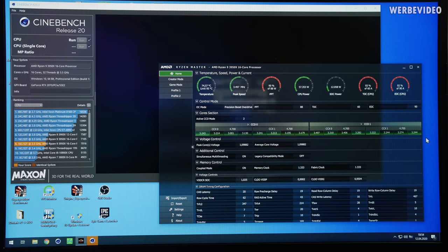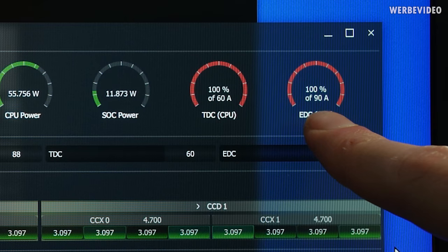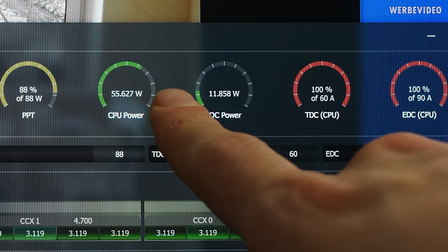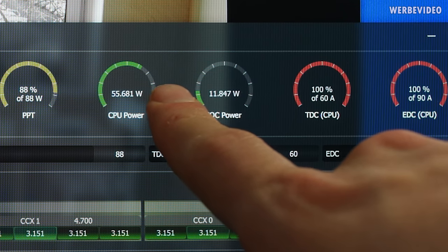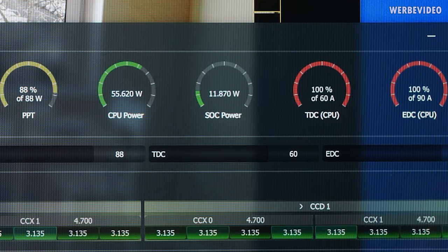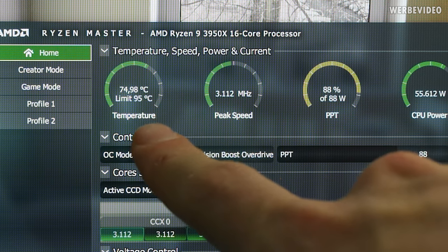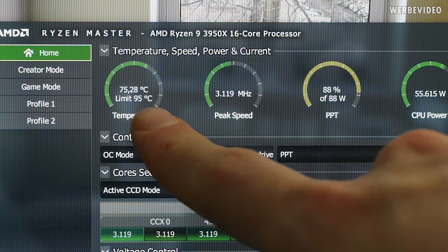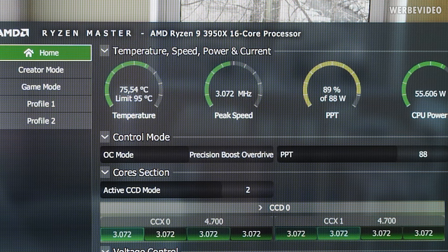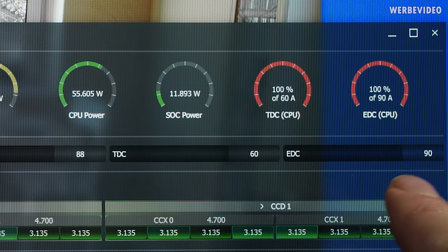First quick test is Cinebench R20 with Ryzen Master open. The CPU is hitting TDC and EDC limits — 60 amps TDC, 90 amps EDC. CPU power is roughly 55 watts, not that much. PPT limit is 88 watts but not reached; TDC and EDC are maxed out so the CPU can't consume more. Temperature-wise, we're around 75 degrees Celsius, leaving about 15 to 20 degrees of headroom. So if we can increase TDC and EDC, we should be able to get more performance.